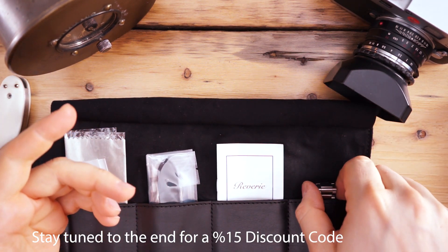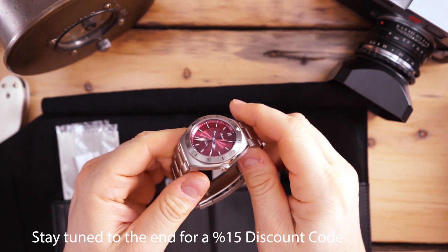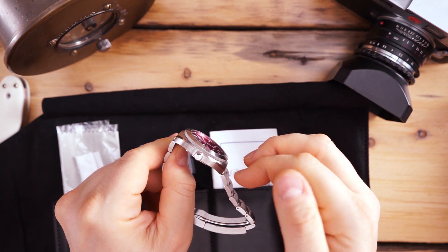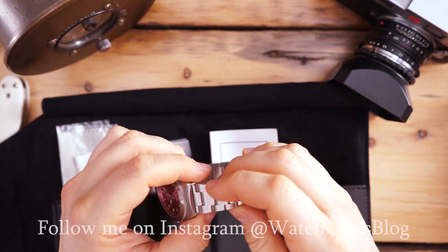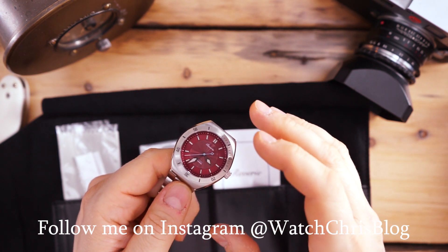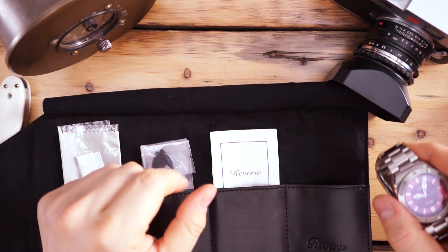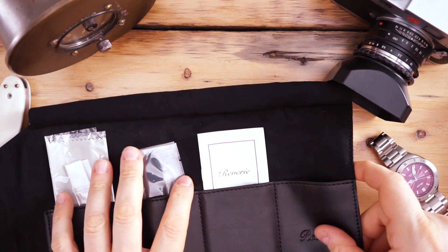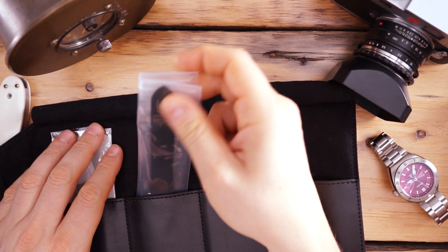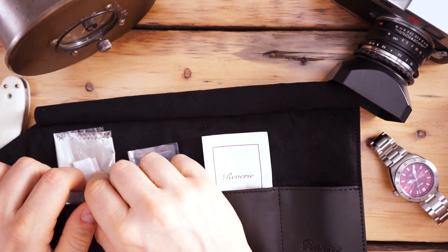Number two, I really like the design they've gone with. It has a tonneau-shape case, which is not typical of micro-brand divers. It sort of looks like a Speedmaster Mark II if you are familiar — you have those sort of shrouded or hooded lugs. The dial is guilloche, a really beautiful dial with special colors. This is a burgundy color, and it has a really nice oyster bracelet. It also comes in very nice packaging: a leather watch roll with four pouches, an owner's manual, and an extra rubber strap with a custom buckle, plus a polishing cloth and strap-changing tool.